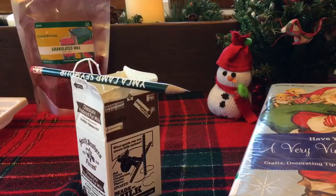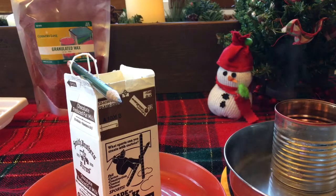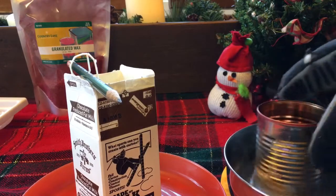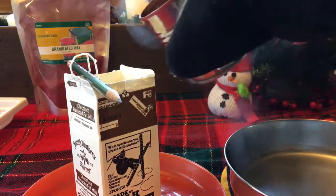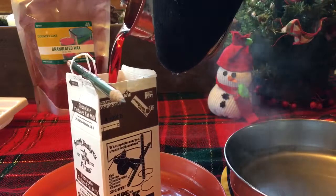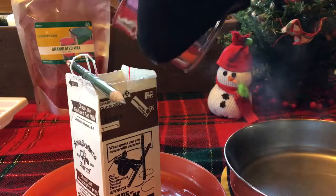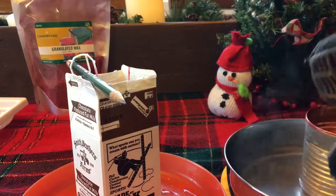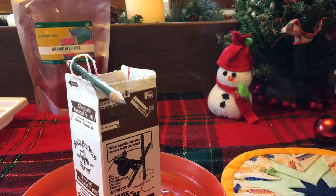Once the carton is all filled up with ice, it's time to pour. We have our hot melted wax, and we're going to pour it right over the top of those ice cubes — try not to bump that wick. Nice and pretty. Now let's move this hot stuff out of the way.